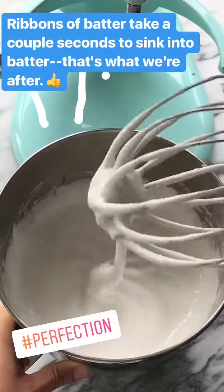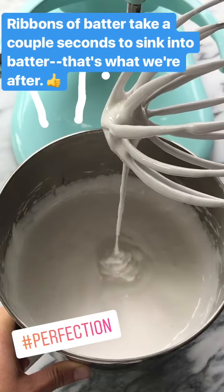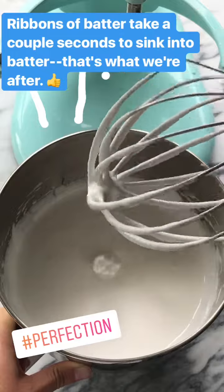It's been about ten minutes and you can see the ribbons are sinking back into the batter — it takes a couple seconds. That's what I'm looking for.